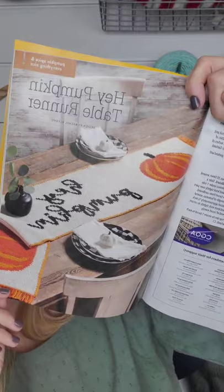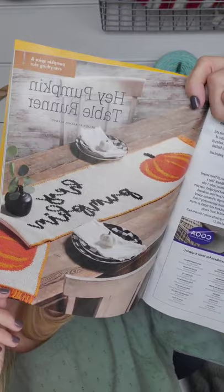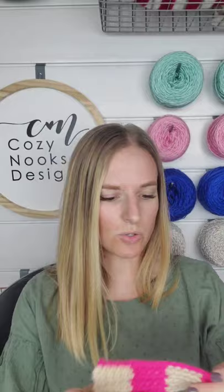I used mostly intarsia crochet techniques for this table runner. Intarsia and tapestry are loosely similar. For me, intarsia is when you use bobbins, and tapestry is when you carry the colors across the color blocks.